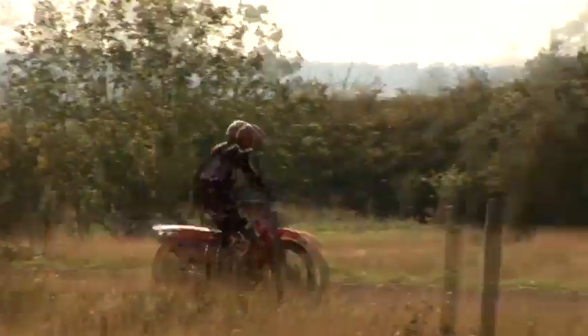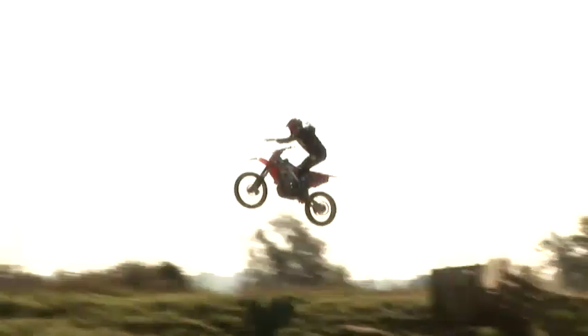I'm Ryan from the Flying Ryan Motorcycle Stunt Show and I'll be showing you some motorcycle riding, stunts and techniques.